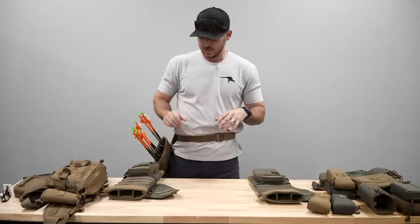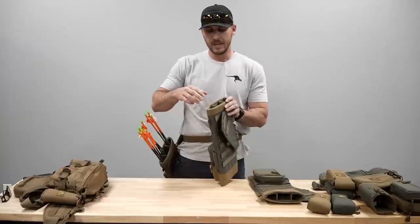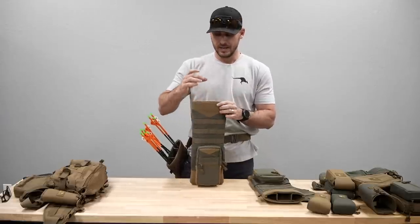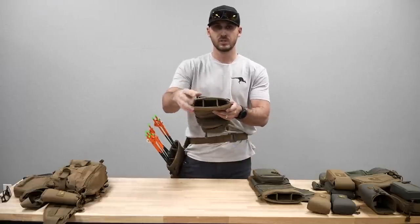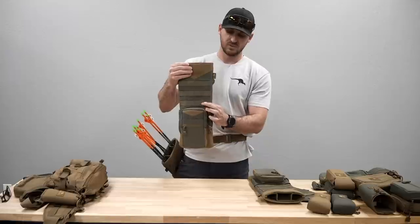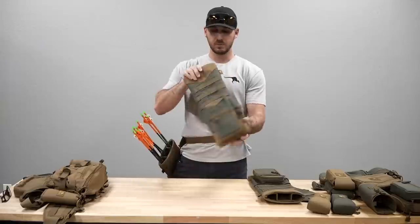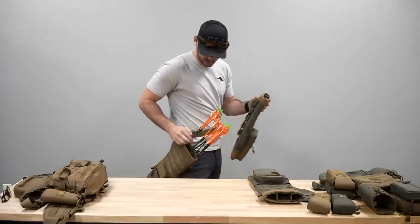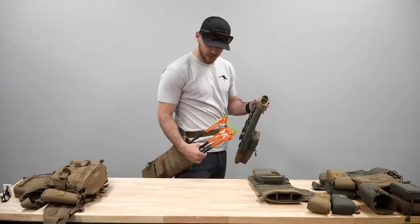Another big problem we're solving is arrows in quivers having a tendency to bunch up to one side, especially on angled quivers. Some cheap alternatives use arrow tubes that slide down the length of the quiver, but those are loud, cheap plastic, and your arrows still rattle around. What we did is add a removable insert that segments the top of the quiver. It's a very structured plastic at the top, and then a nice dense foam runs the length of it. I have a dozen arrows here divided into four in each of three segments.